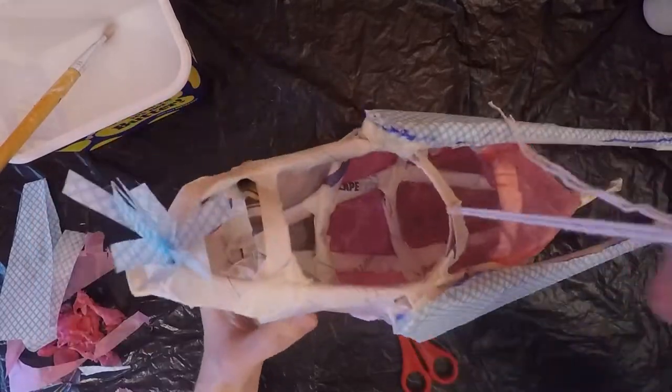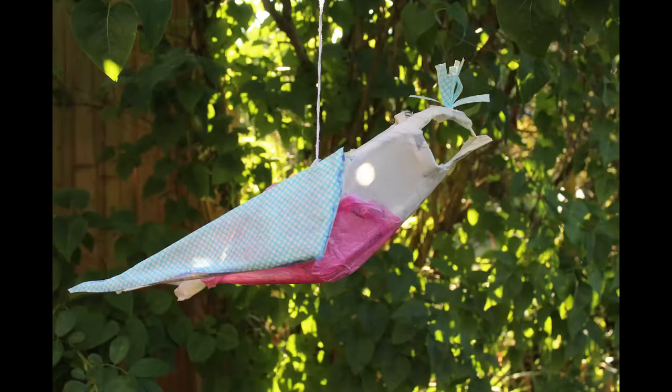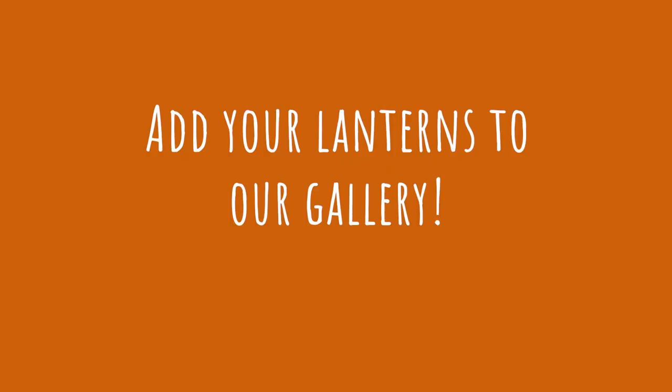When your lantern is totally dry you can hang it in front of a window or pop a torch inside and make it glow. These lanterns look extra amazing when they're side by side. Add a photo to our gallery so we can bring all your wonderful lanterns together.